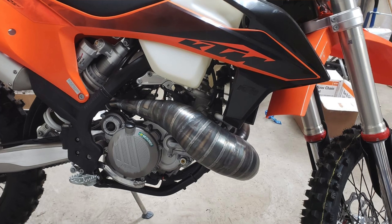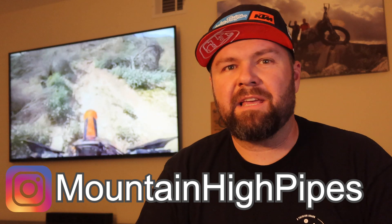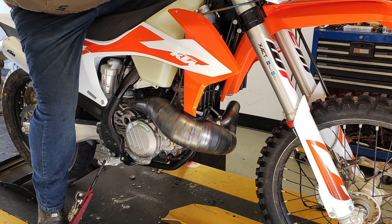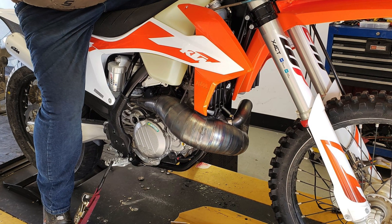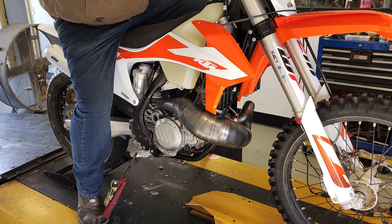I'm going to drop some images in here so you guys can take a look. You can check out Mountain High Pipes on Instagram, Facebook, and they'll have their website mountainhighpipes.com up soon. It's just a couple guys who love dirt bikes trying something different. Basically they've taken a standard two-stroke pipe, tucked it up a little higher, changed the shape, moved things around, and they're doing a lot of dyno testing to make this thing work.